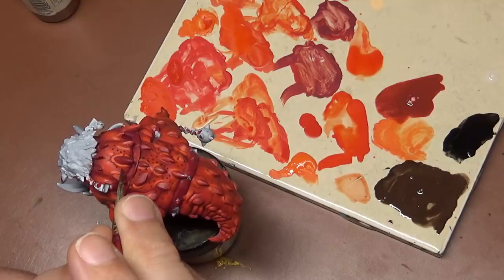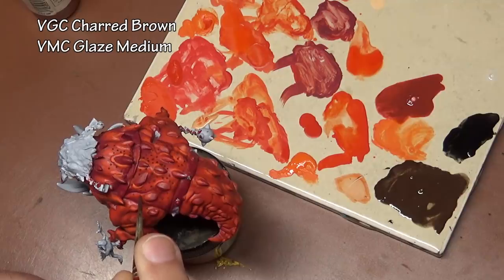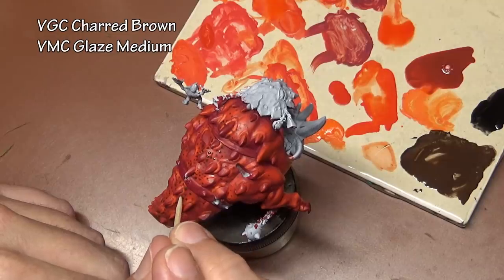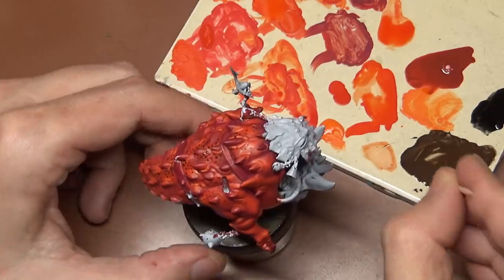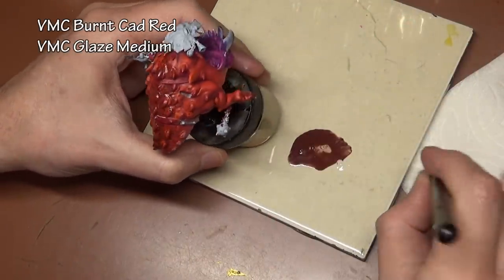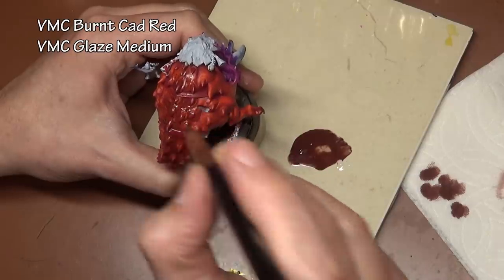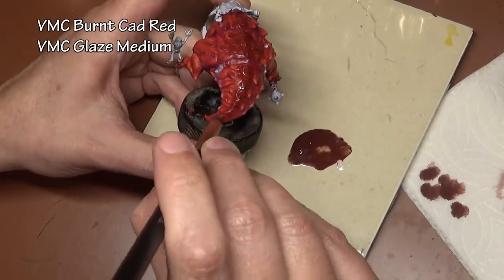Here's a good example of things that we can do on a large special character that we normally don't want to do on a unit figure where we have to paint several of them. Adding some spots to the back area of the squig with some charred brown and glaze medium — the glaze medium is to soften the spots so they look more blended into the skin. Then to further blend in the spots, going back with some burnt cadmium red, once again with glaze medium, and stippling this color on about five times, making sure the glaze medium is dry between each coat, to slowly blend those spots in so they look a bit more subtle.